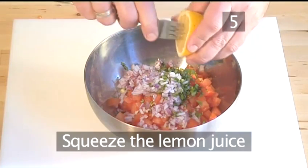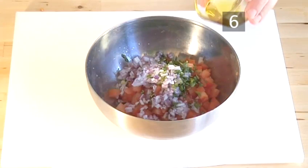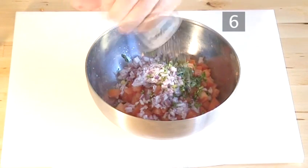Step 5. Squeeze the lemon juice and pour over the vegetables in the bowl. Step 6. Add the olive oil and salt and pepper.